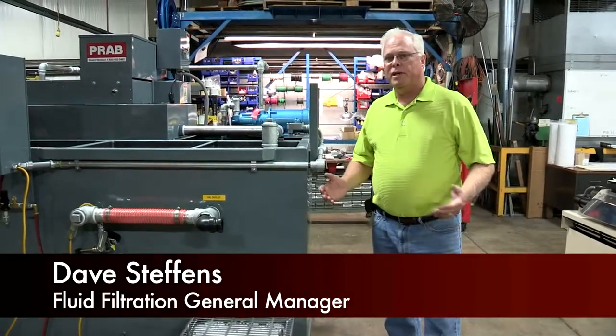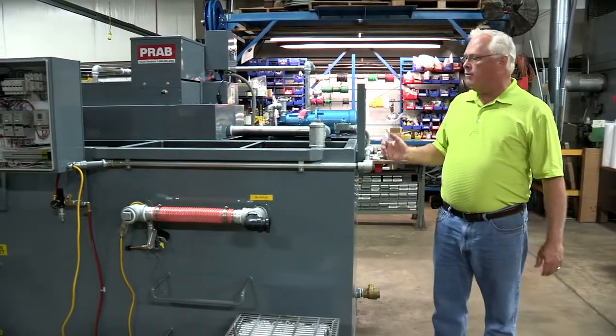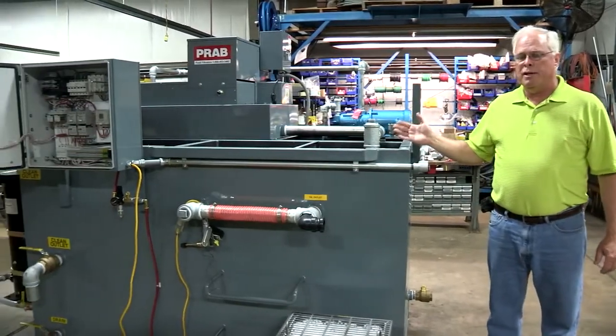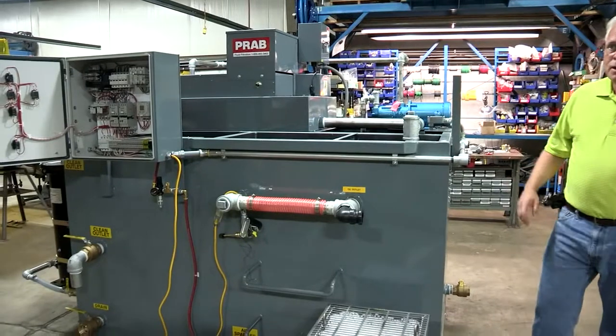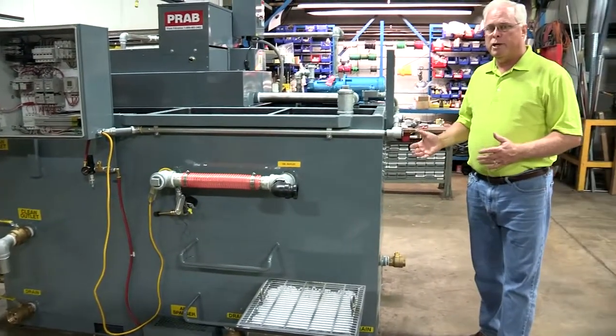This piece of equipment is a perfect example for PRAB fluid filtration applications of liquid-solid separation and liquid-liquid separation. In this particular case, this unit is a tramp oil separator — a Guardian unit.